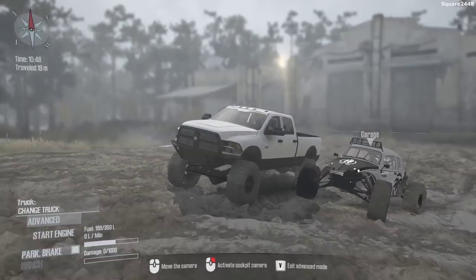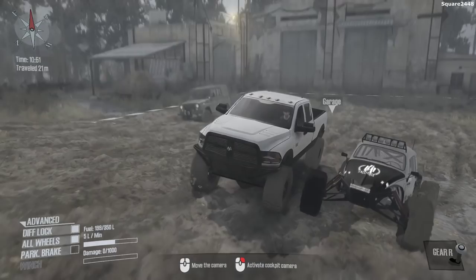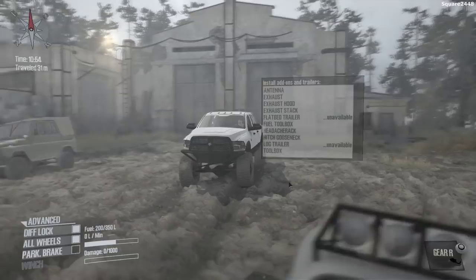Up first is the Ram. We'll be turning this on and seeing if there are any upgrades before we head out onto the off-road trails. We'll get out of advanced mode, turn on our diff lock and all-wheel drive. We'll be putting this in reverse and let's see if there are any upgrades we can do.